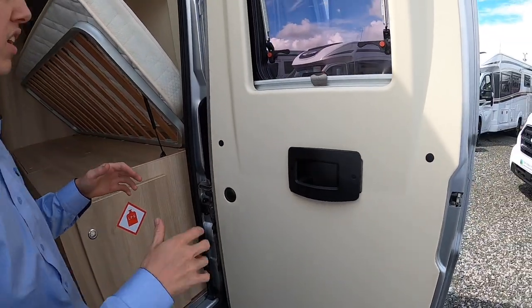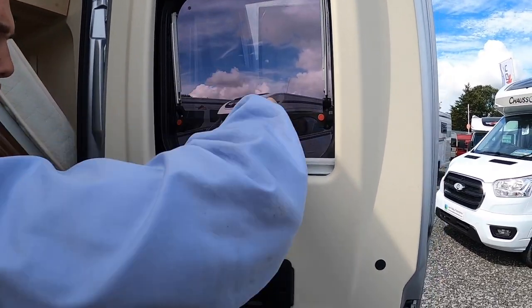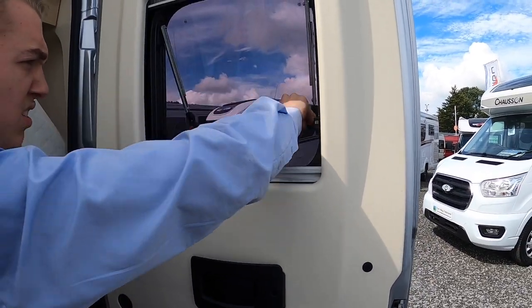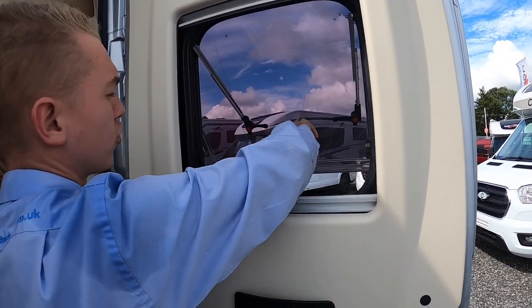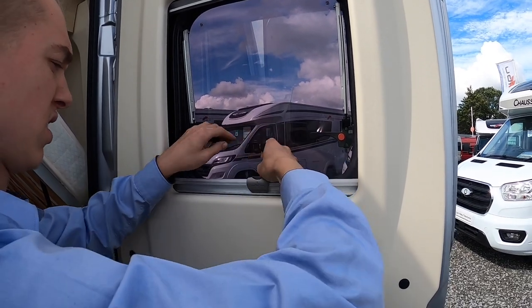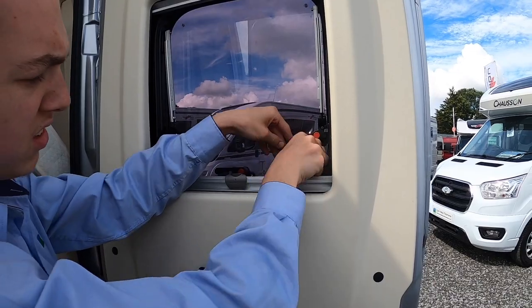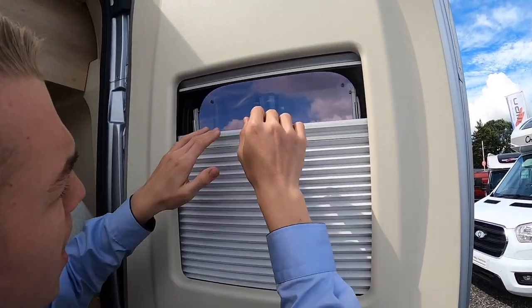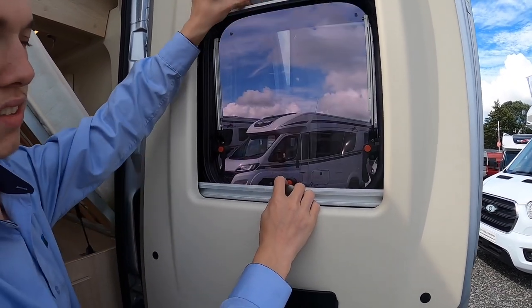To use the windows on the vehicle, press the red buttons in and pull the levers out — this will push the window open. To bring it back in, reverse the process. Always make sure these and the skylights are shut before you travel. There is a blackout blind and a fly screen on all windows and skylights.